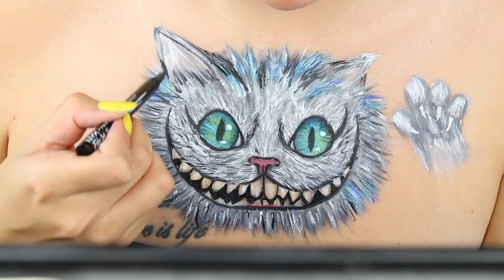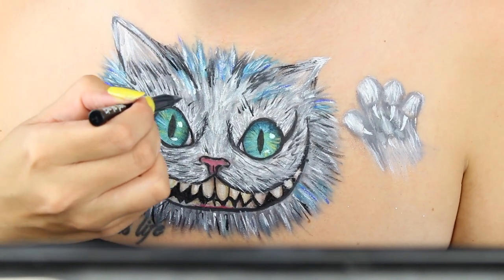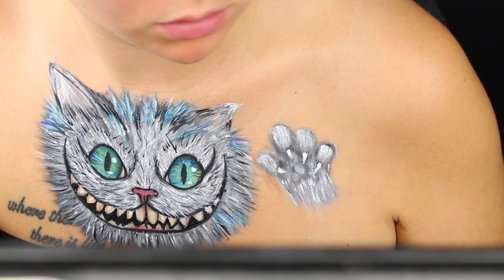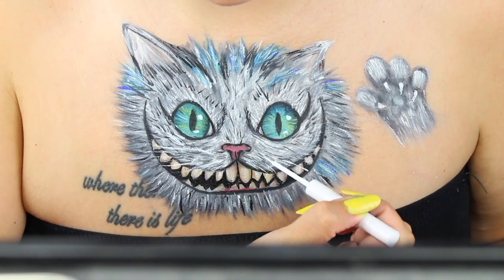Also taking the Epic Ink Liner and doing the exact same thing, creating that more defined fur, a little bit more shadow. And don't forget about the whiskers — using that white liquid liner to create the whiskers.